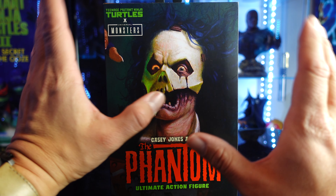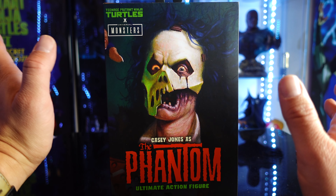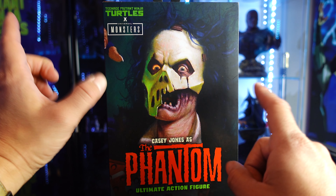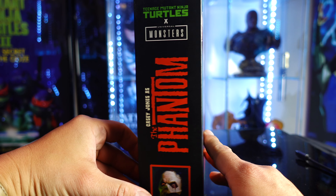I think this is the last one so far that they've revealed from this line. I haven't picked up Splinter yet because of the price point on that guy — he's the Van Helsing one — but other than that, every figure has been awesome. I already did a review on the Invisible Man, Donnie. Check out the channel and you guys can see all my reviews on all of them. But we have Casey Jones.